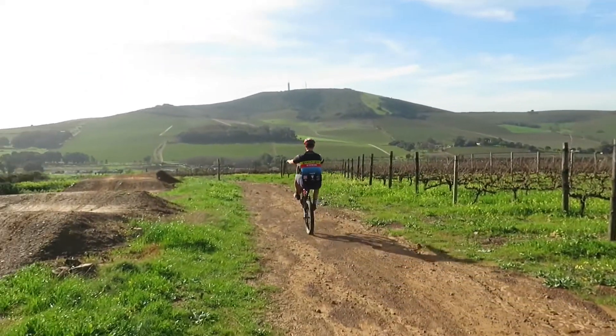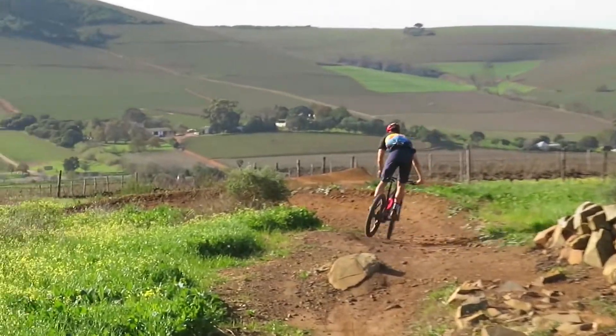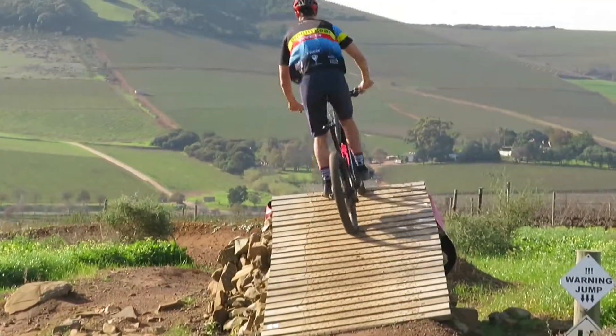What's up guys, welcome back to another video. In this video we are going to go over 10 mountain bike hacks that anybody can do to make your mountain bike life just a little bit easier.